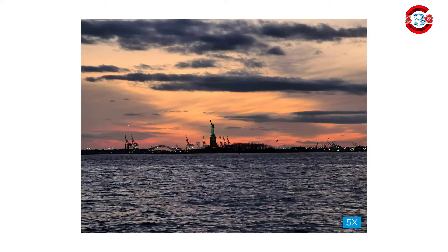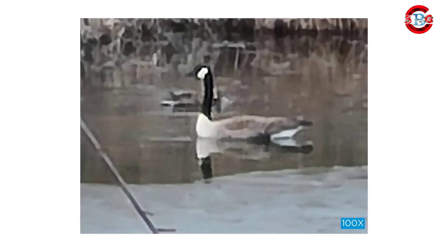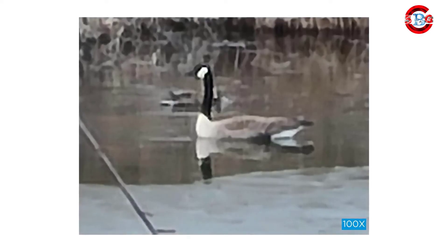The zoom lens is as impressive as you've heard, but after about 30x zoom, it becomes more of a party trick than anything else. High zoom images are too grainy to be of any use beyond saying, "look at what I can do," and subjects that far away are difficult to see with the naked eye, so it's unlikely you'll ever notice a shot you can only capture with 100x zoom. Even if you did, the grainy blurry result wouldn't be all that pleasing.